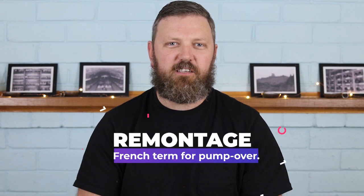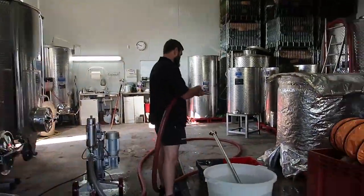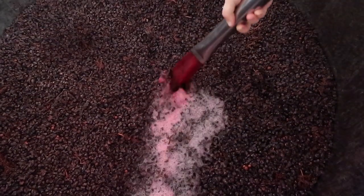The next technique is called remontage — in English we call it pump over. This is where you hook up a pump and pump from the base of the tank up and over the top, giving a gentle mixing of the juice or wine across the cap surface of the ferment.